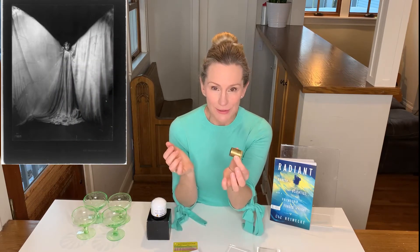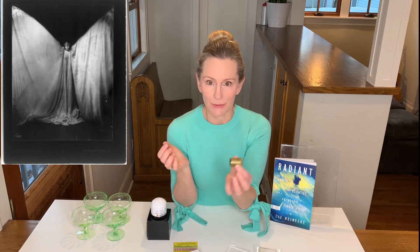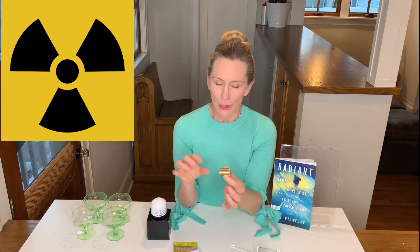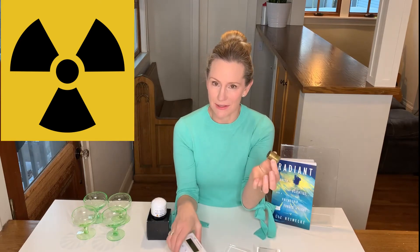Loie Fuller, the dancer-inventor who I wrote about, actually carried one of these to the United States with her sometime just after 1903 and showed it to reporters on the dock in New York City. But these are very radioactive — maybe scientists would carry them around in their pockets, but maybe not the best thing to carry in your pocket.